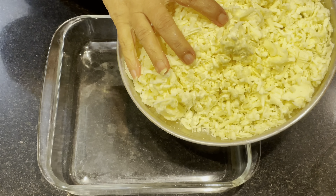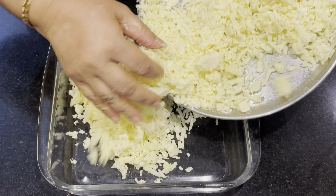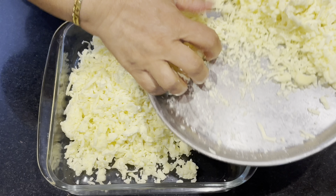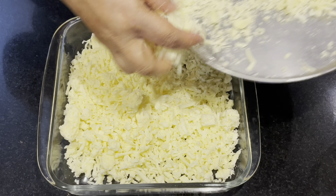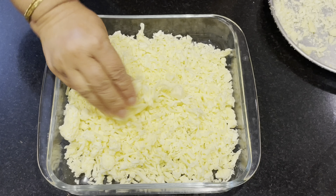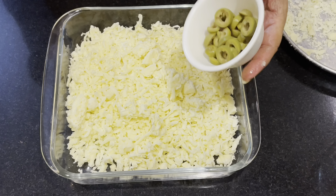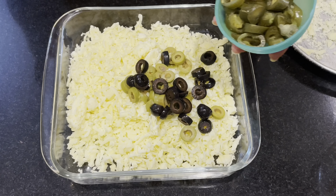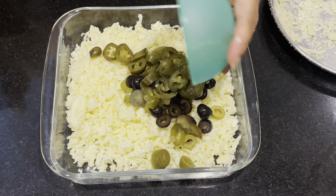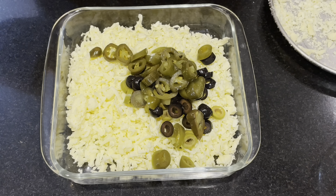Put the cheese in the morning and put the cheddar cheese in the morning. Put the green leaves in the morning. I am going to cook the chili flakes.